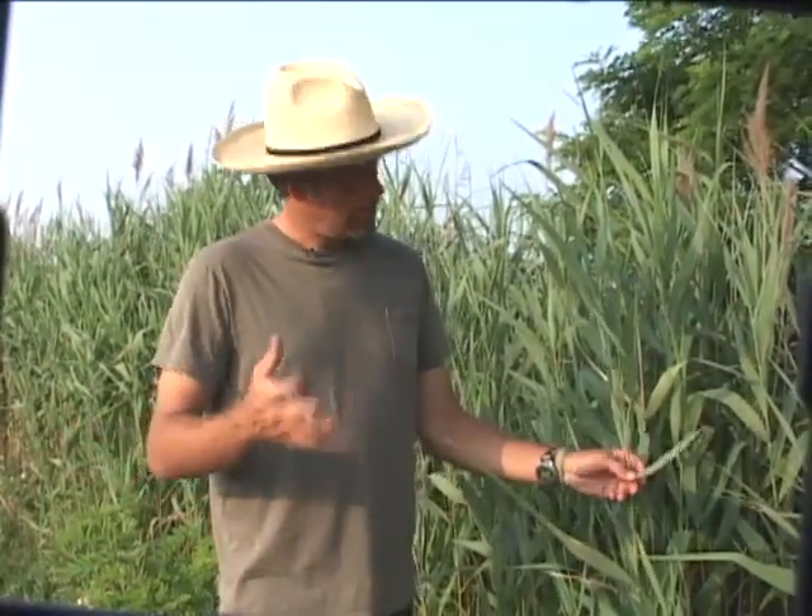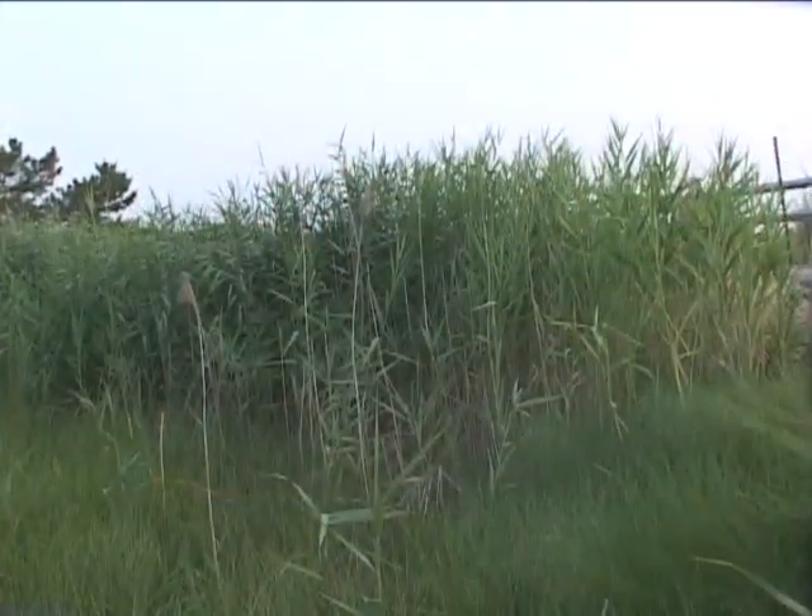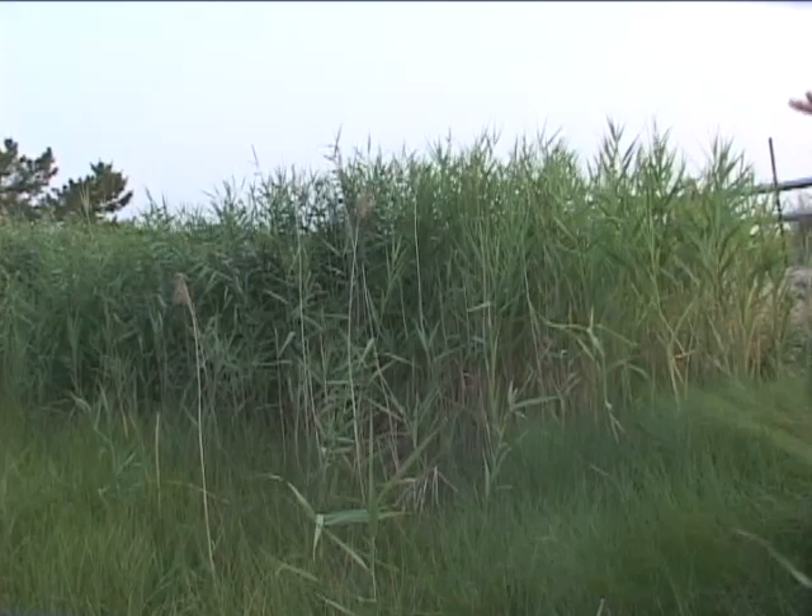Phragmites australis is actually a native. So why is it an invasive? Scientists are pretty much in agreement now that in the early 1900s an introduced species of common reed from Europe cross-pollinated with our native version of Phragmites australis and created a third genus of the species. That genus became a much more aggressive growing plant and ended up taking over natural areas and becoming an invasive species.